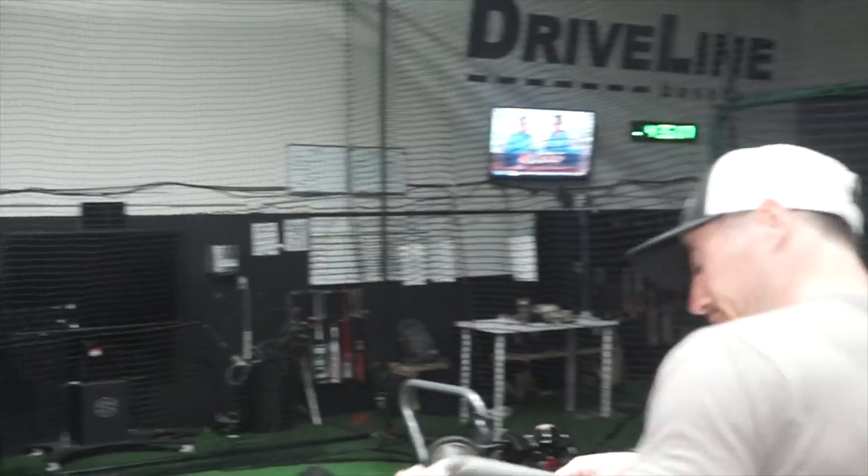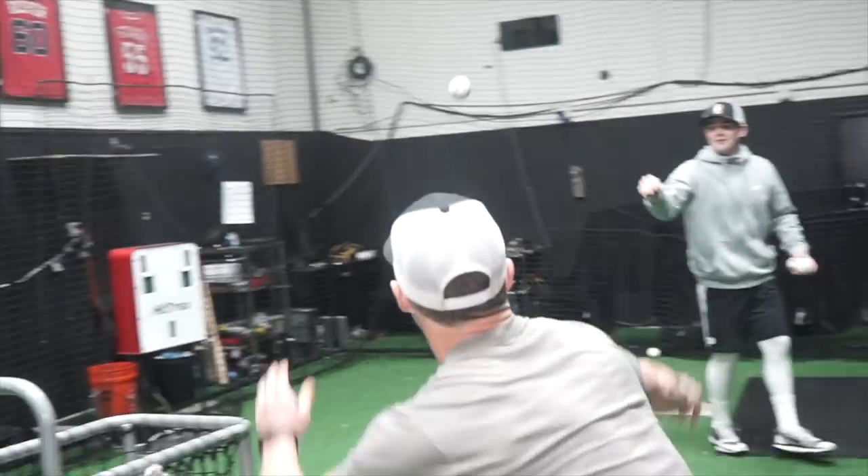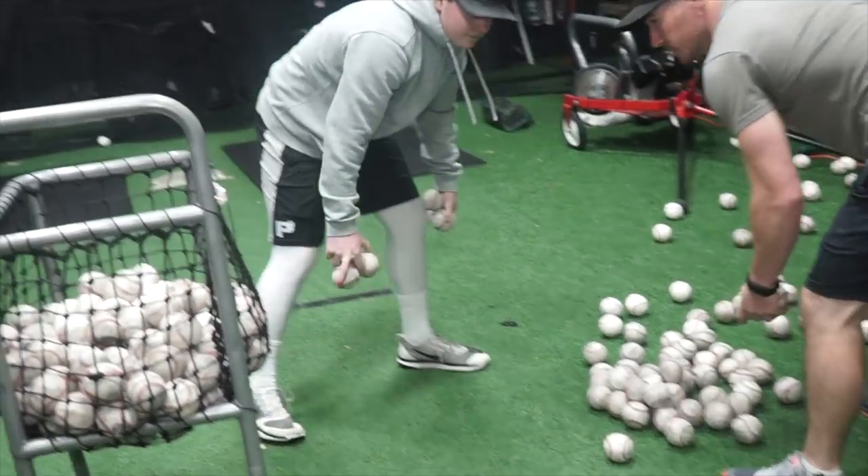Picking up balls after batting practice is also something very important that everybody needs to help with. So we're gonna learn how to do it properly. Dude, stop shooting me! I'm sorry. Help me.